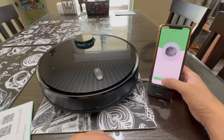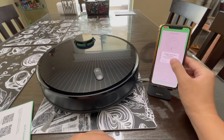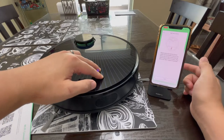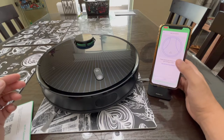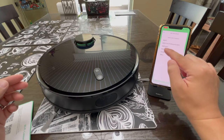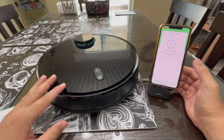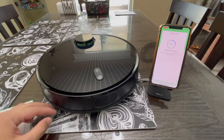At the bottom, choose 'Add New Device.' Make sure your Bluetooth is turned on, then press OK. Press and hold the power button and the home button at the same time until you hear a voice prompt. Choose Next, select your device, and connect it to your wireless network using the same network your phone is on. Enter your Wi-Fi password — the phone will bind with the robot vacuum, which takes a few minutes. Once you see the Wi-Fi connected prompt, your robot vacuum is connected to your wireless network.